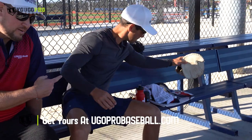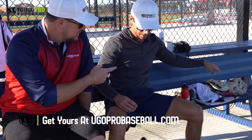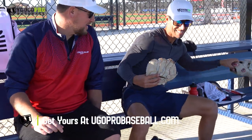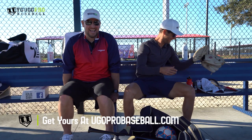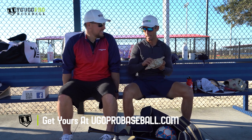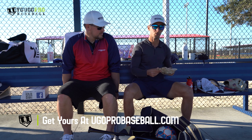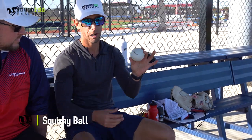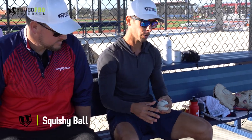I sell those on my website, ugoprobaseball.com — they actually come as white gloves, believe it or not. Nick has used them quite a bit. Anywhere he goes, people are asking where to get that glove — it's nice leather and it stands out. There's also a batting helmet, a little backup batting helmet. And a squishy ball — you can use it for wall ball. If you don't have a coach, take it to a racquetball court, throw it against the wall, and get your reps in.